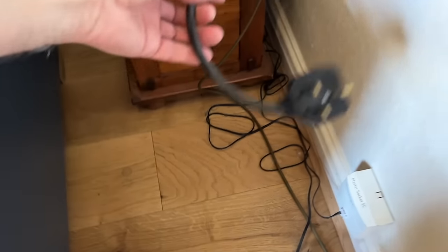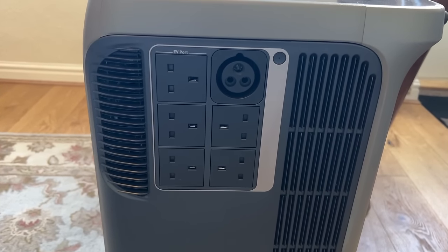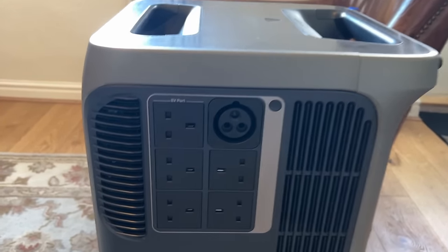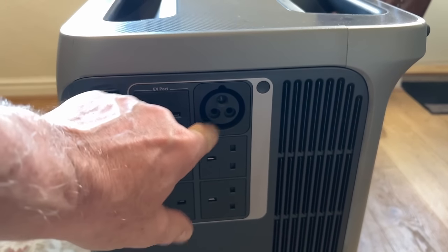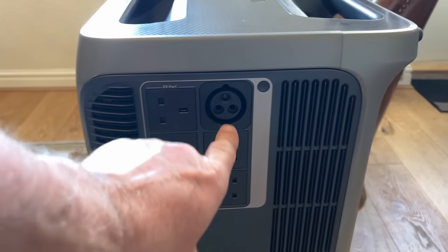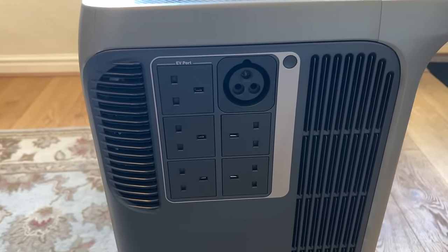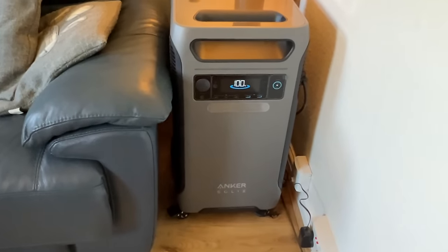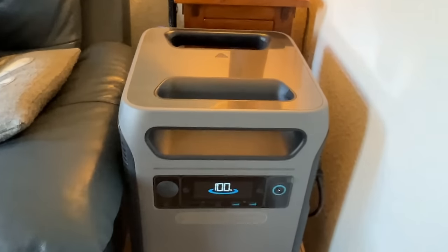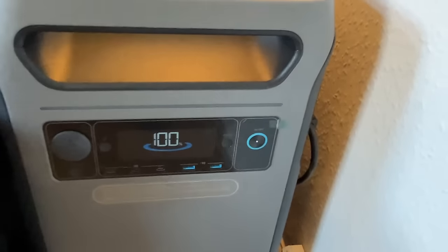There's the other end of the extension lead — it's on a thick cable, I think it's 60 amp. This unit has five 13-amp sockets on the side, which we'll plug the transfer switch into. This is the EV electric car charging port, so you can plug your electric car charging cable straight into that, or get an adapter and plug it straight into your camper van. It's a neat device — fits in that gap perfectly. Perfect size for there. Thanks, Anker!